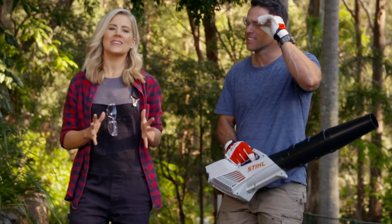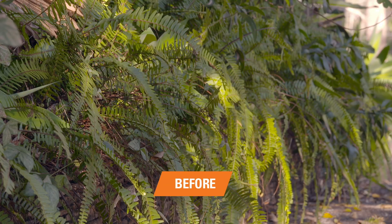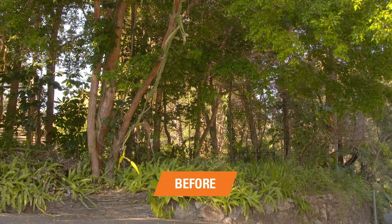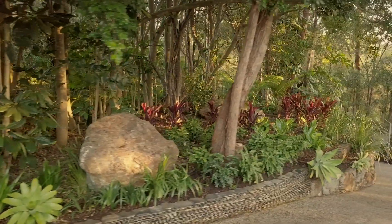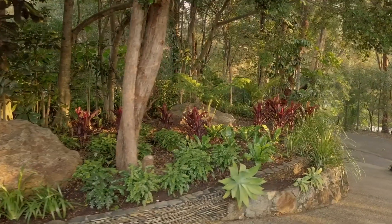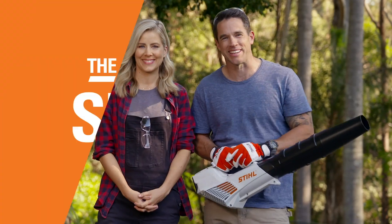That's week one of the STIHL six-week garden transformation completed. We cut back the trees, pulled out the beds, and shredded the waste using quality STIHL garden power tools. We'll see you next week.